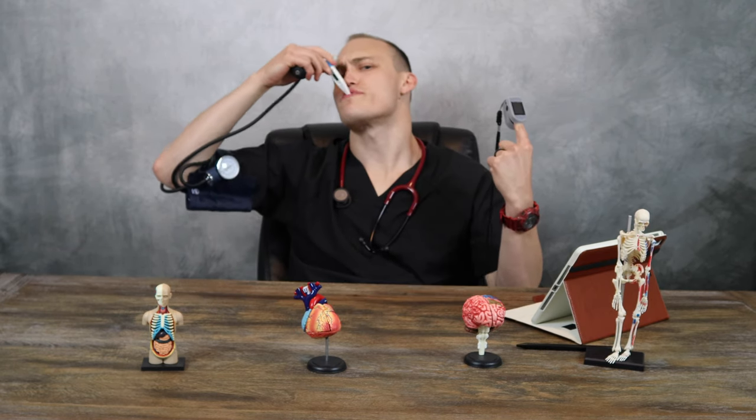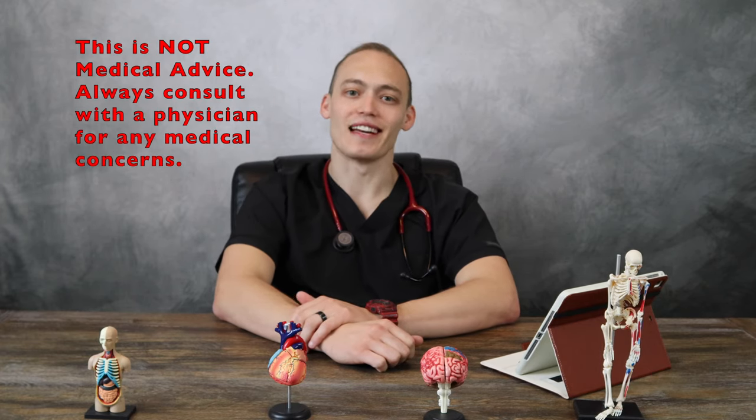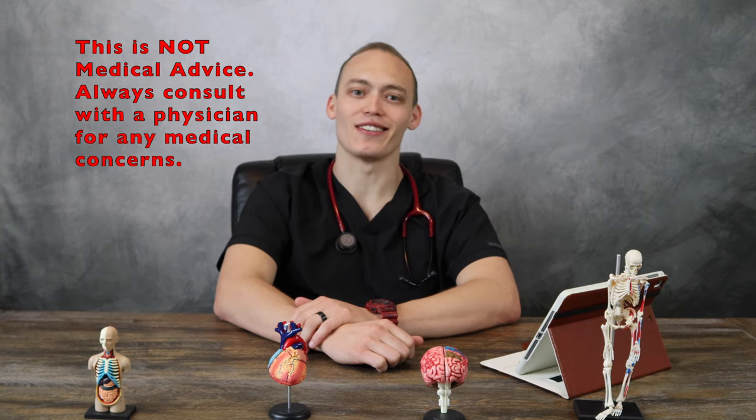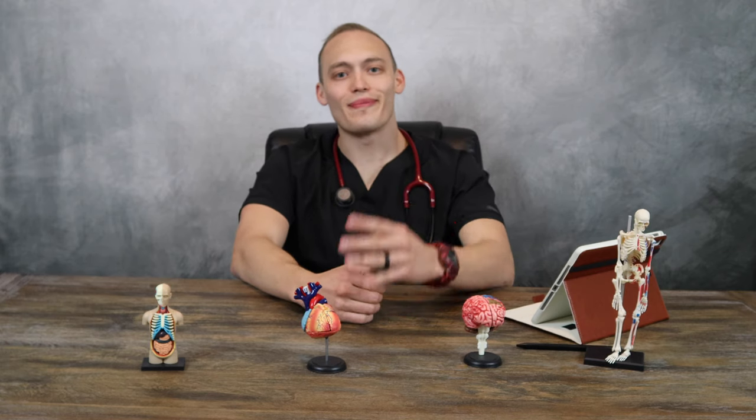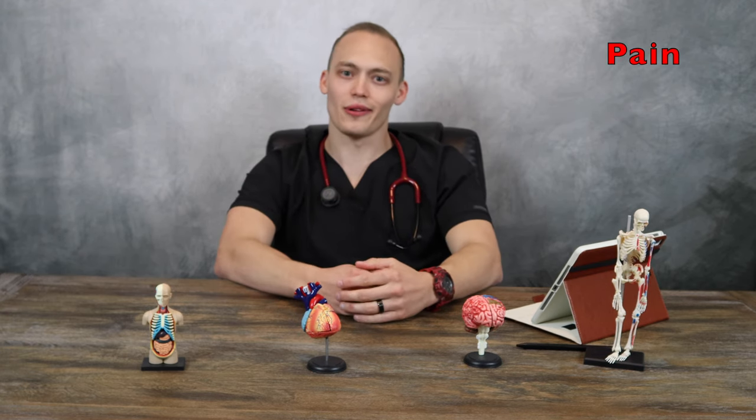Vital signs. So first, I'm going to explain what the basic vital signs are, and then I'm going to show you guys how to take a set of vital signs. So make sure you stick around till the end. The four basic vital signs are heart rate, respiratory rate, blood pressure, and temperature. Additionally, in nursing school, you will most certainly learn that the fifth vital sign is pain. And finally, you will learn how to assess oxygen saturation.